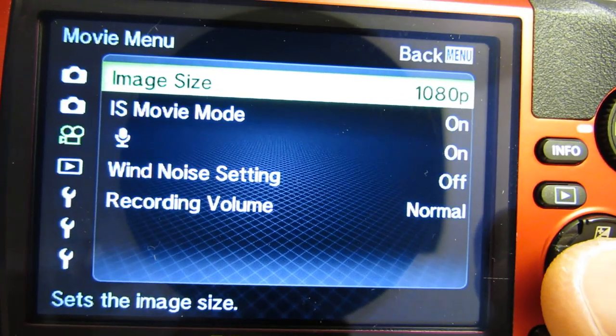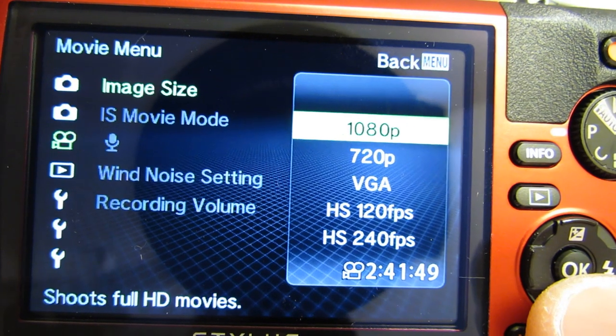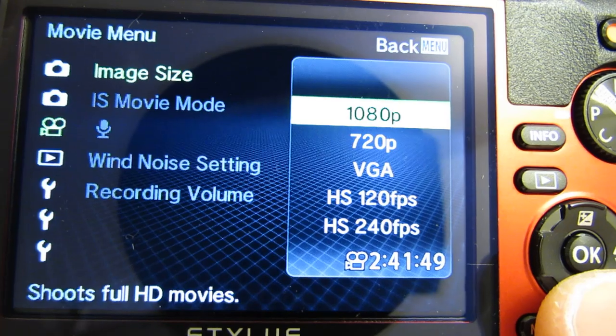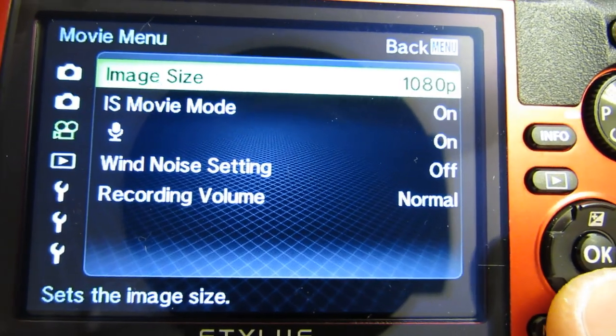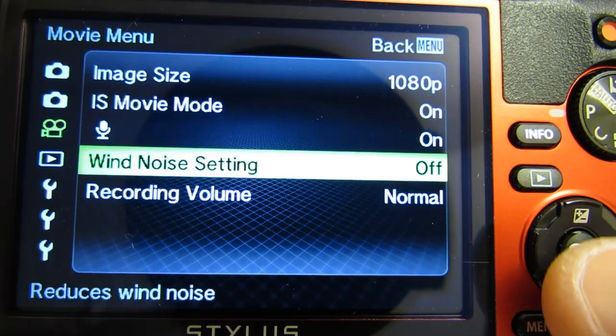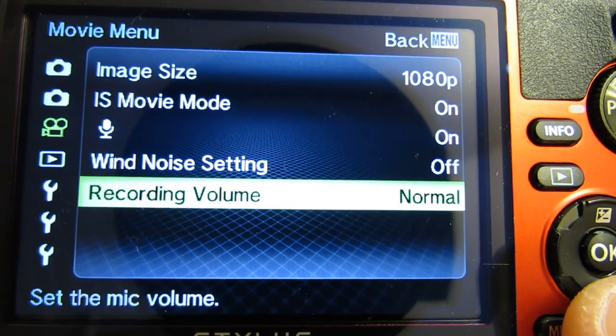Next is image size for movie mode. Here are your choices: 1080p, 720, VGA, and you can do 120 or 240 high speed, which effectively gives you slow motion. Leave it on 1080. Image stabilization in movie mode. Microphone wind noise setting — on or off, I'll leave that off. Recording volume level.